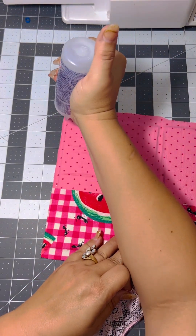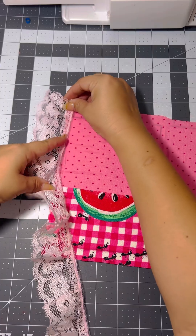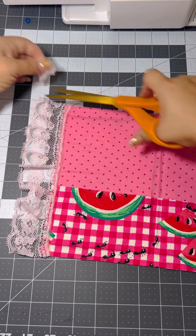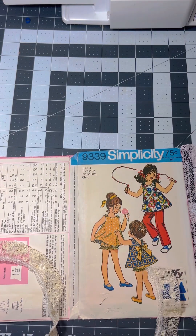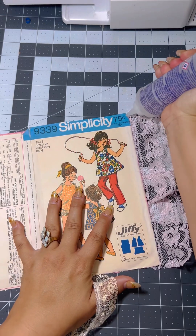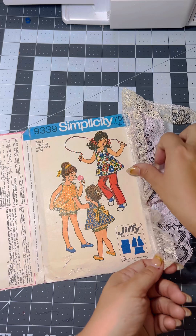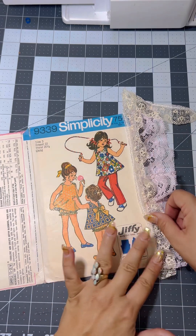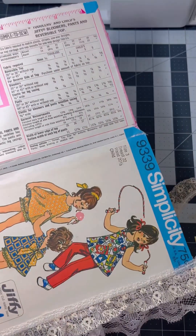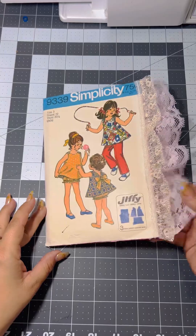Now for some decoration, we're gonna grab some lace. Whatever color scheme you're working with, just grab some lace that correlates with that color scheme. I grabbed some baby pink and some yellow and white for the front. Y'all know how I like to layer my lace, so I used two different ones just because I like to be extra. Now we're gonna trim down that lace on the top and bottom, and don't forget to add lace to the back of the cover.